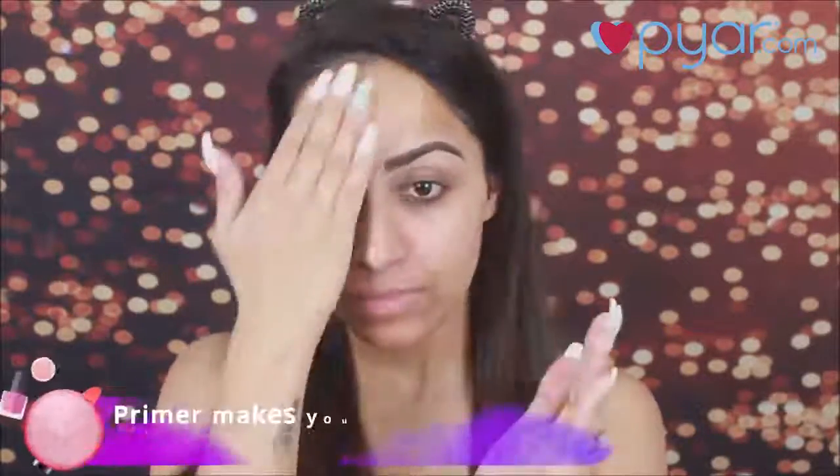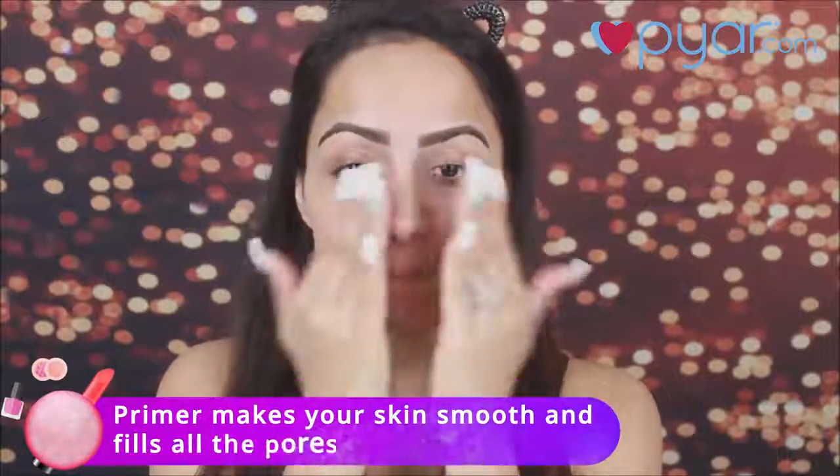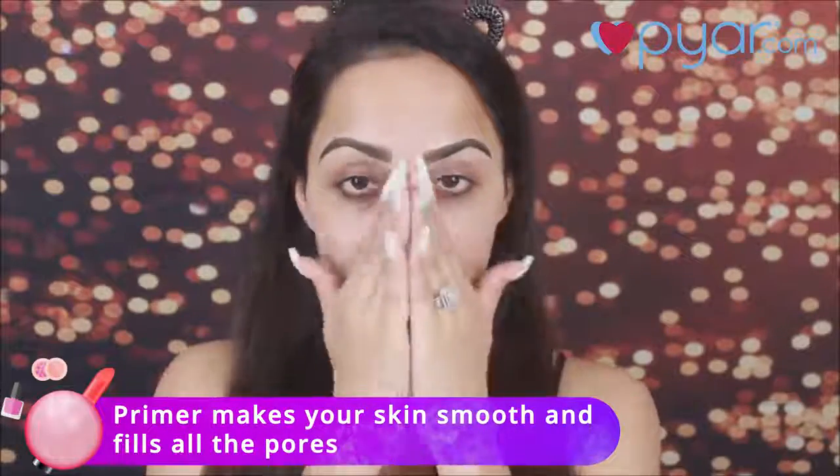First, I am going to apply a primer all over my face. You need to apply a primer especially before you apply a foundation. Don't skip primer, because it gives you a smooth base and your foundation will not be cakey.